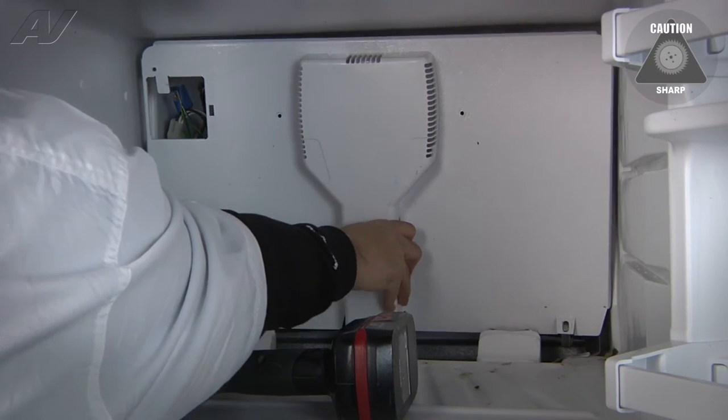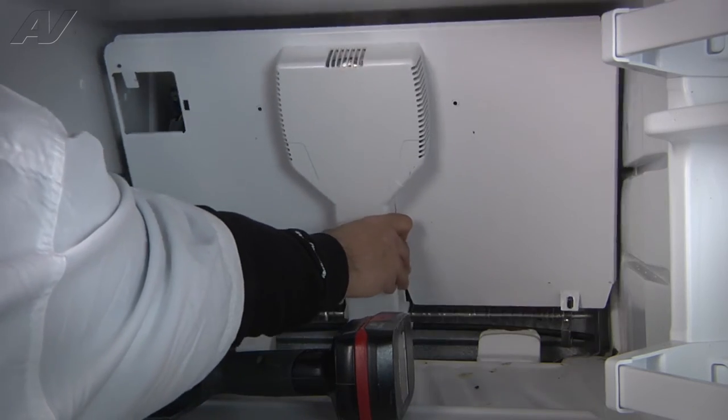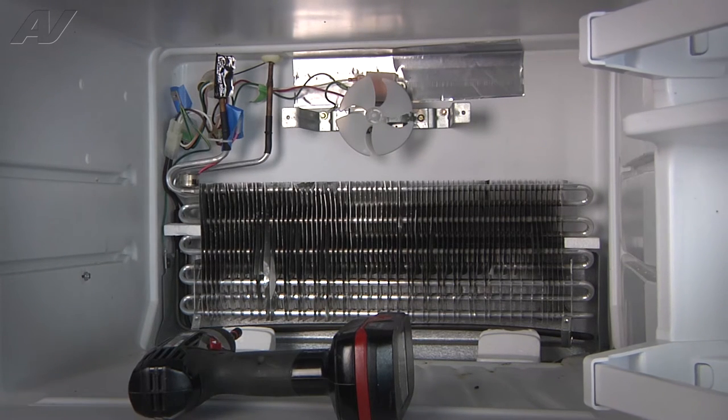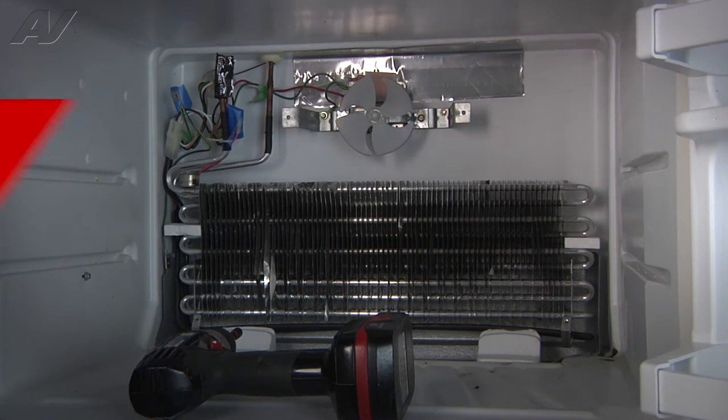Now we can grab a hold of the assembly. Be careful when you do so because the metal is very sharp on the sides. We'll set this aside. Now we have the evaporator and all the other components exposed, and we can test our heater and thermostat here to the left.